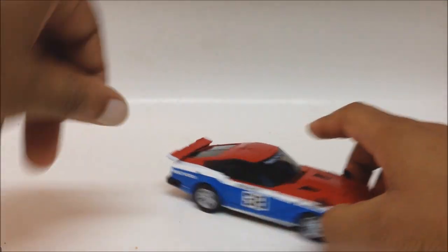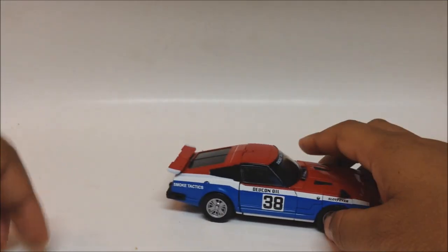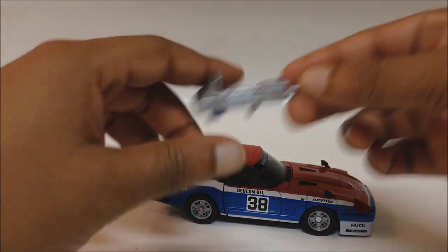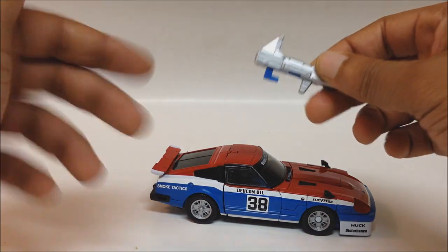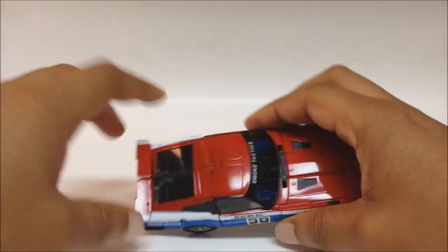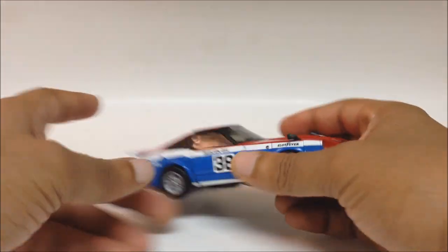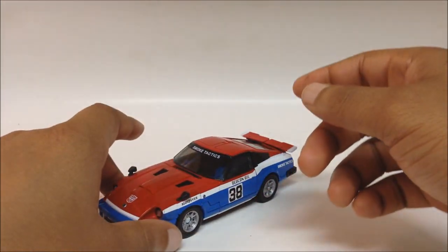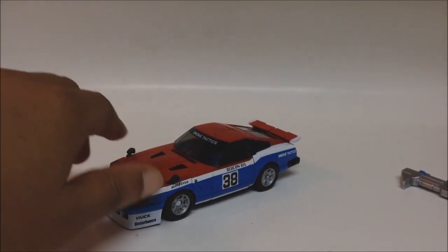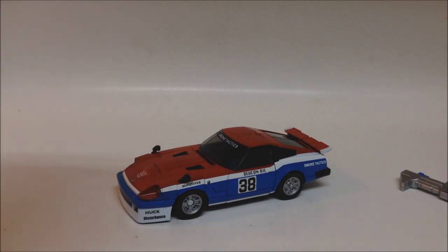I like this figure. I like this vehicle — it looks great. He also does a little gimmick for his rifle, same thing as with Blue Streak. You can see my Blue Streak review where I'll show you how that functioned; I'm not going to do it here. He does the same transformation — I'm just going to skip transformation and go straight to robot mode.